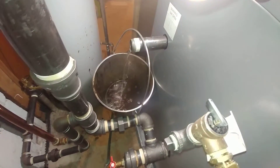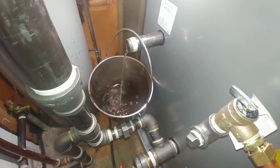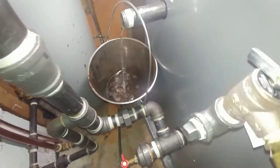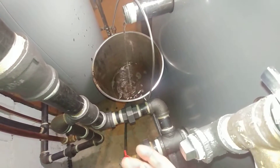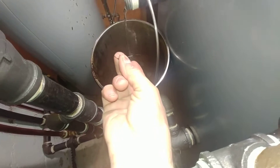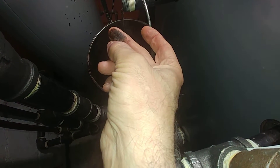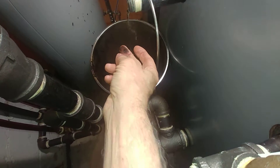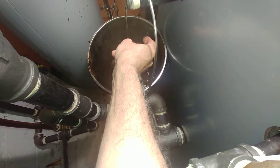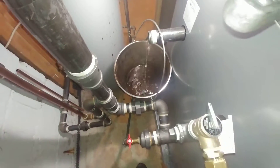A little bit of leftover surfactant, I think, on the oils. I think that goo is primarily a mixture of rust particles — a colloidal suspension of rust particles — and the lubricant oils left over from the machining process.